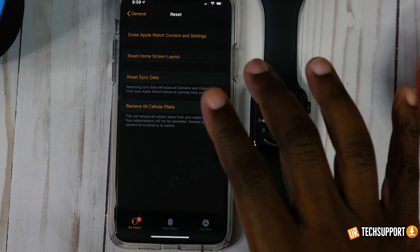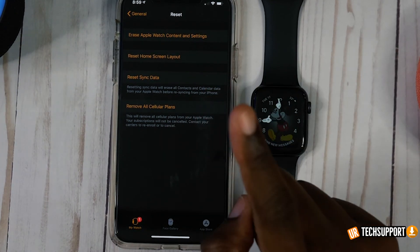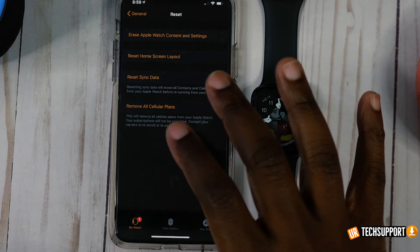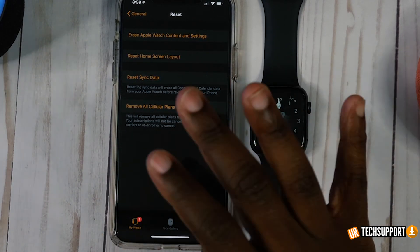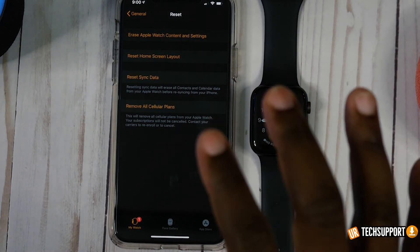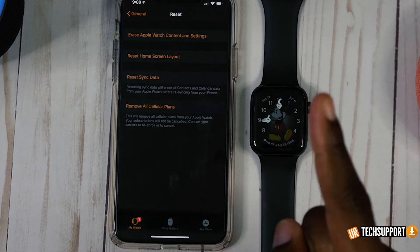If you've gone through all the troubleshooting steps and none of them work, your next step is to reach out to Apple. If you're having an issue you just can't troubleshoot between your Apple Watch and your iPhone, definitely reach out to Apple — it could be something else causing the issue. It may not be anything to do with the software or the battery itself; it could be a hardware problem, a communications problem, or just a bad Apple Watch. Definitely reach out to Apple.